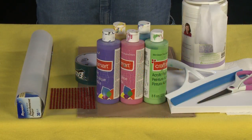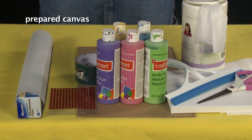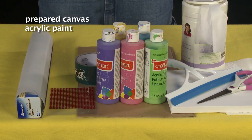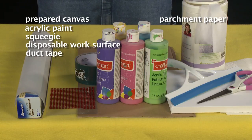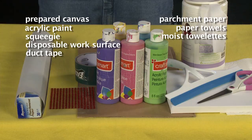For this project you'll need a small prepared canvas or heavyweight paper like watercolor paper or cardstock, acrylic paint, squeegee, disposable work surface, duct tape, parchment paper, paper towels, moist towelettes, scissors, and optional sticker jewels.